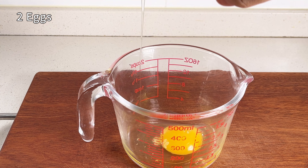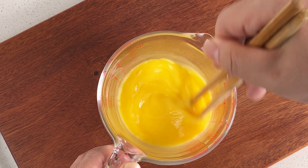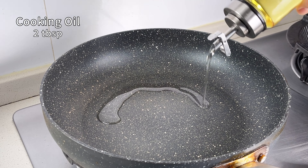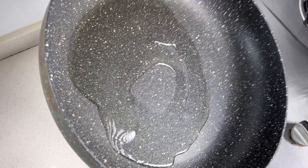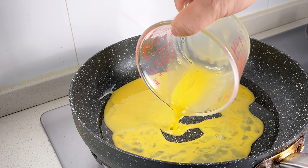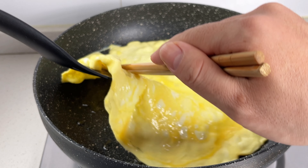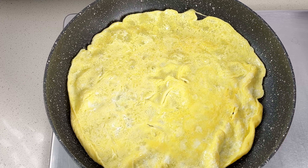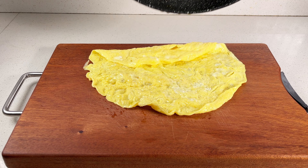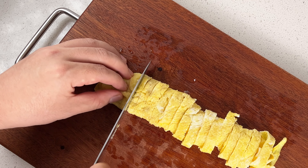Next, let's make a thin omelette — Chinese style, which is perfect for stir fries and cold dishes. You should give it a try. Heat a pan over medium heat and add a bit more cooking oil than usual. Once the oil is hot, pour in the egg mixture, making sure it covers the bottom of the pan evenly. Wait for the eggs to set, then flip it over and cook for just a little longer. Slice the cooked omelette into thin strips.